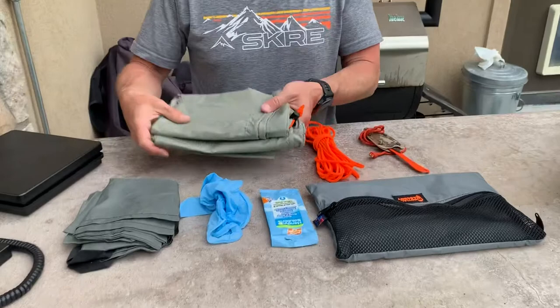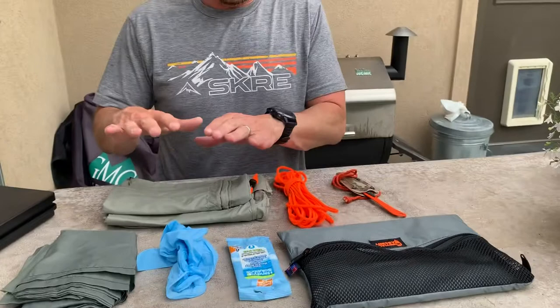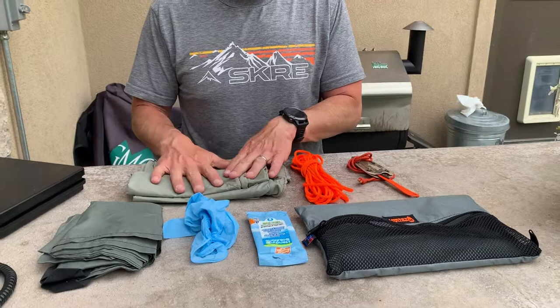Hey everyone, Dennis here with Initial Ascent. I'm gonna show you what's in my 2019 kill kit or harvest kit. First up are my game bags from 6AM Outdoors. For this spring bear season I've got three bags that I'm gonna use — they're kind of medium sized bags.